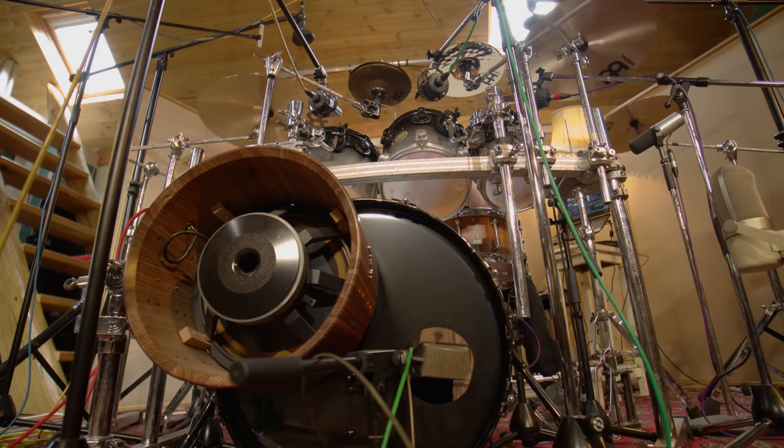Now for the nerdy stuff — microphone choices, preamp choices, extra gear. Whenever I'm doing an ultimate drum setup, I use three microphones on the kick drum. It sounds excessive, but I'll explain why. Live, we often use one kick mic and EQ it as best we can, because efficiency and immediacy are important. But in the studio, the sound of EQs on a kick drum can be very apparent. So instead I have three different elements that blend together to give me different characteristics of the drum, and if one is too much or not enough I can just ride faders.